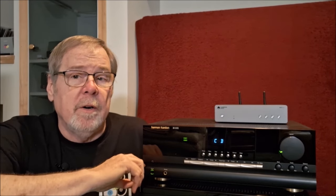It's rated at 70 watts by 2 into 8 ohms, and I think it's 100 watts by 2 into 4 ohms. But the key thing is it'll produce plus or minus 42 amps of current. Speakers don't run on watts — they run on current, alternating current. That's AC, that's music, 20 to 20,000 Hz.